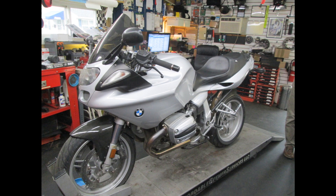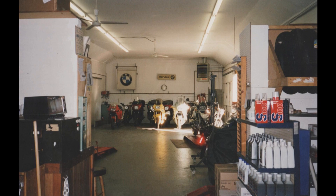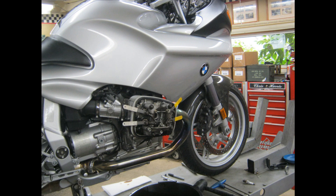BMW's R1100S. After the dealer introduction to this model, we're back at the dealership for a period of time before heading off to New Jersey to go to BMW's school, where under their fine tutelage, us lowly technicians are going to learn about this new model before it arrives and actually put our hands on it and take things apart and such.